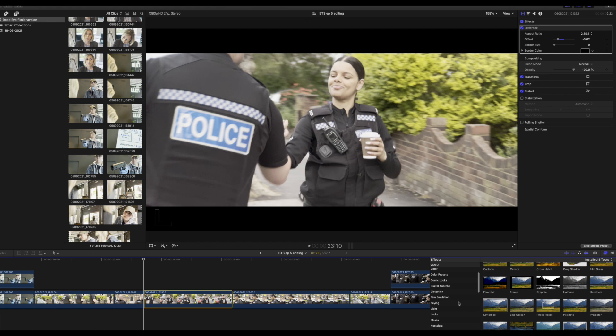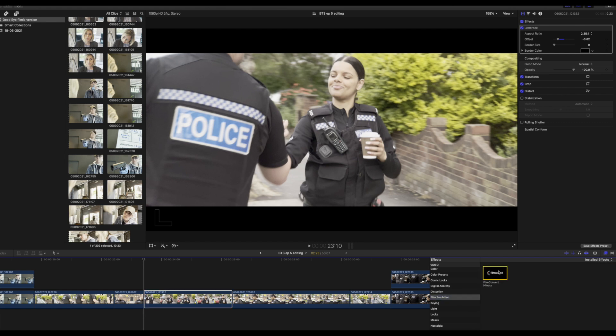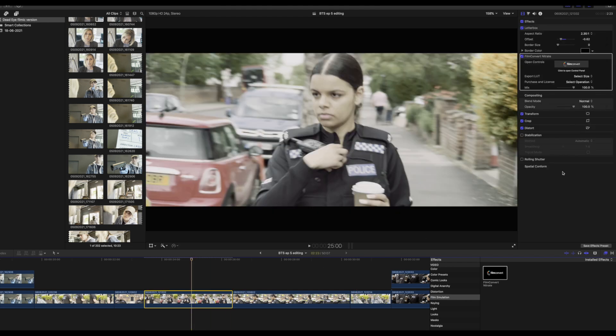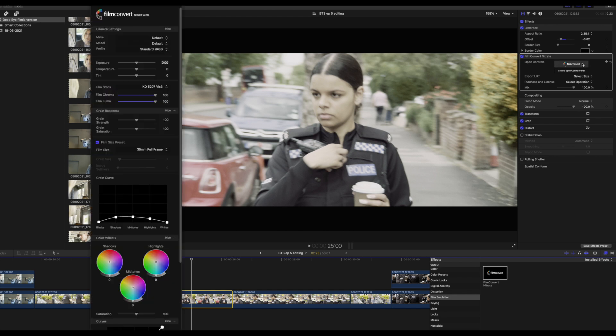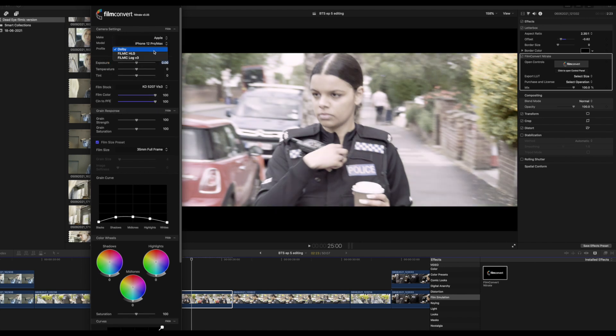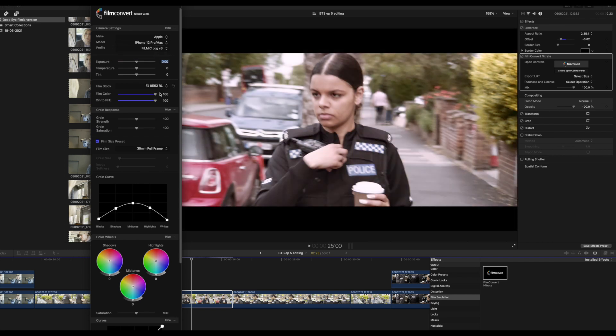The first thing we're going to check out is Film Convert. Place that onto the timeline over the clip that you want to correct. Click up in the right side window for the settings, then check through and change it to the actual camera you recorded with — i.e. the iPhone 12 Pro Max — and connect the Log V3 because that's what we recorded the Log Capture on.